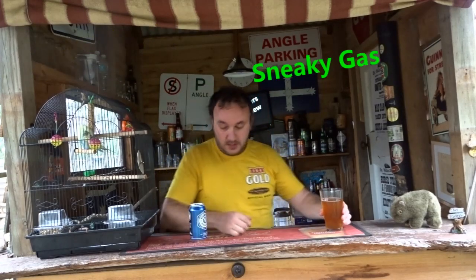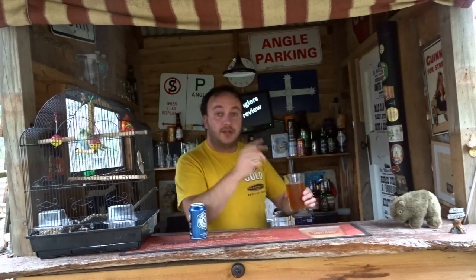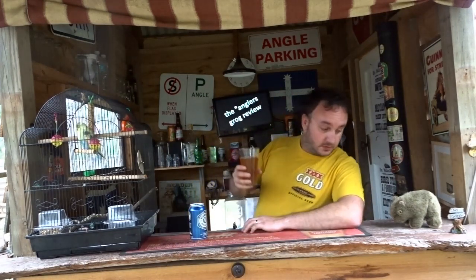Ooh, sneaky gas. Alright. Give it a go. Actually, because I have Wombat here — jacket in the old right hand — Wombat.